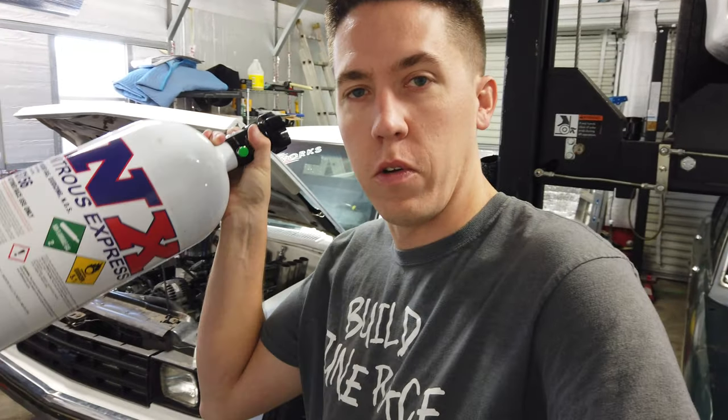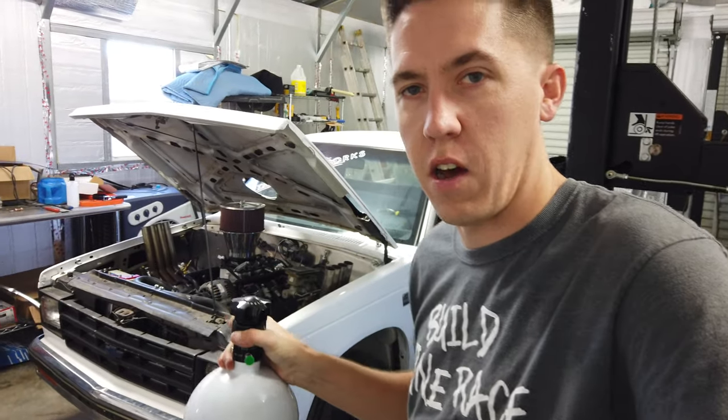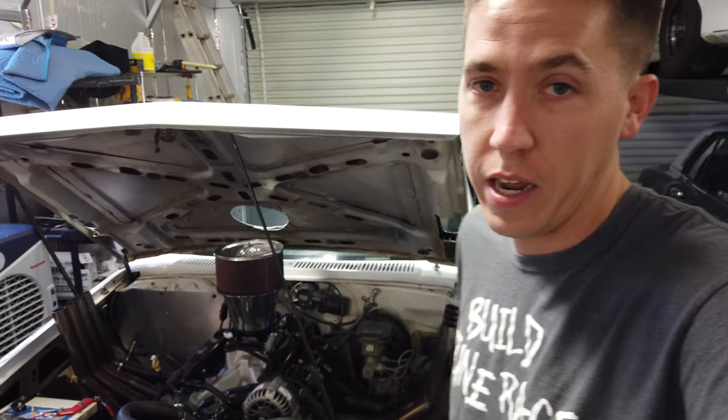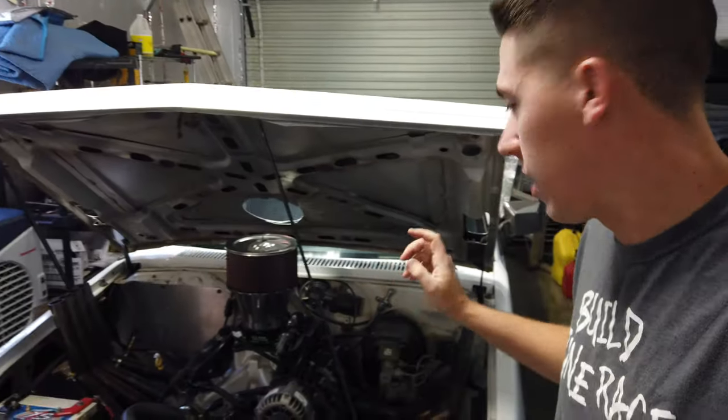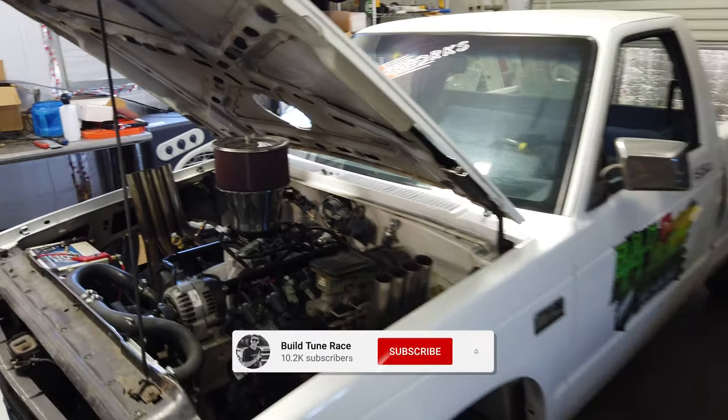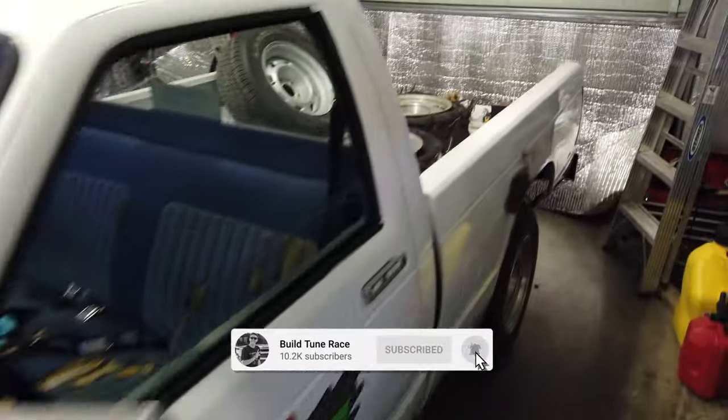Hey everyone, welcome back to Build Toon Race. We're going to get ready to install the Nitrous Express kit today on Bernie. We have a big burnout competition coming up in Florida at Cleese Cars in Bradenton very soon. So we need to get this thing one more step above where he's been for burnouts. We definitely have popped some tires on this unit, but I want to take Bernie to the next level. I need a little extra power — the easiest way to bolt some on? Nitrous kit.